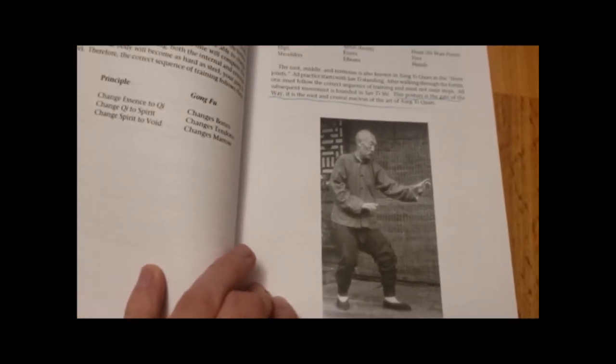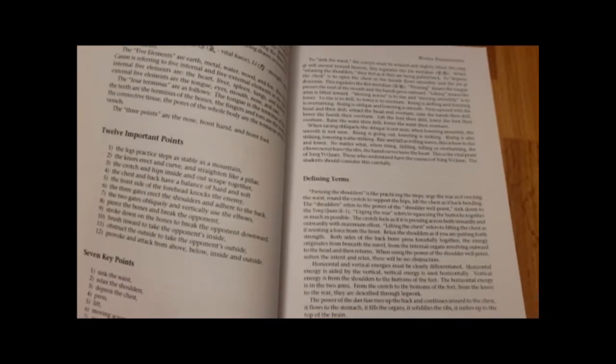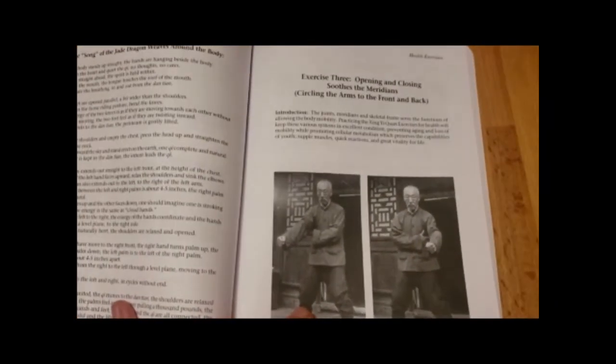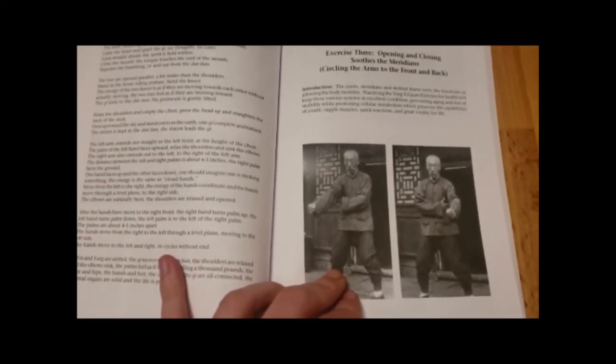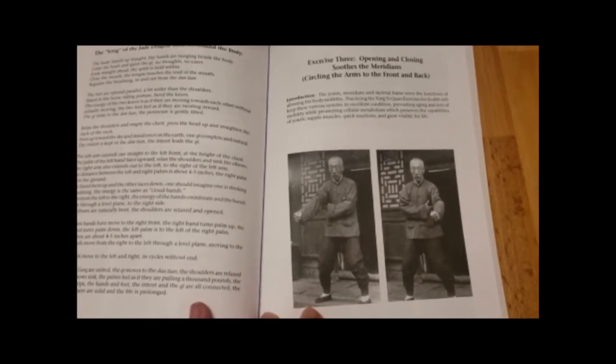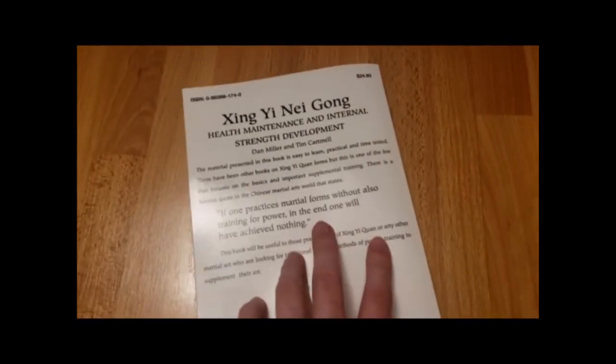The second half of the book goes through 16 internal exercises which serve as a supplement to Xingyiquan and internal arts. It shows you 16 different exercises to supplement your training and provide health benefits.